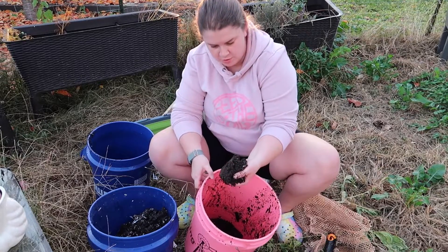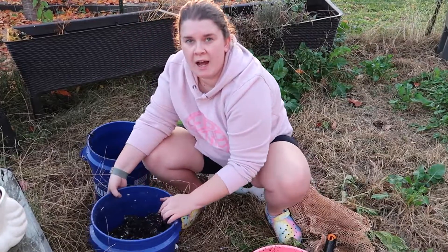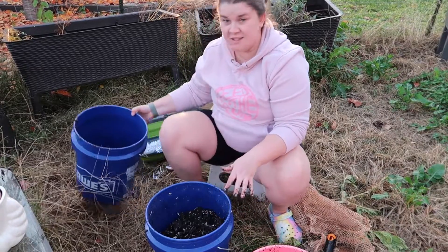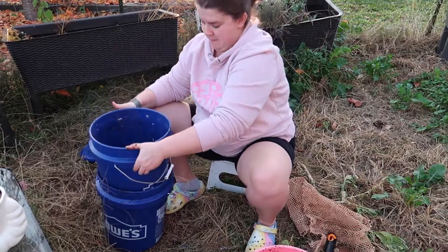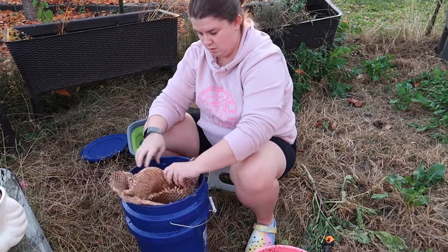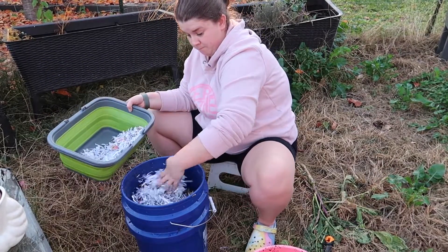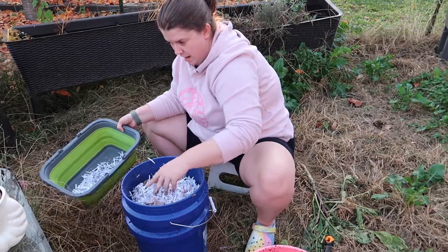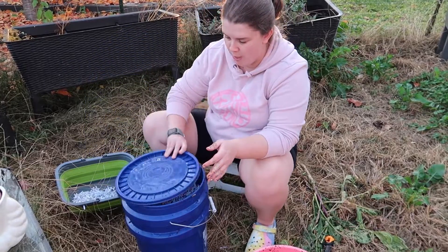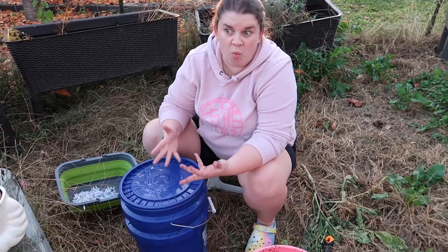I think the problem is that I had too much liquid in the bucket. Everything was very wet and it was sticking together, and I think that might be the issue. So what I'm going to do is put them back in their bucket, take the rest of this packing paper, put some more shredded paper on top, put them back in, and just leave them — not give them any more liquid for a couple weeks. And then I will probably re-sift them and see if I can get more castings, because everything was very wet and kind of stuck together.